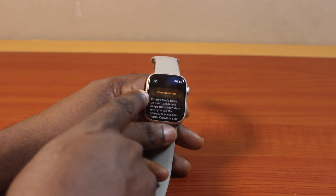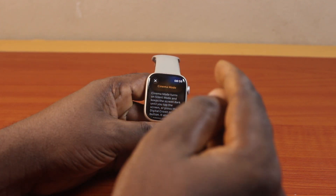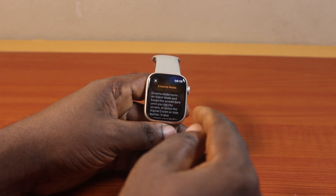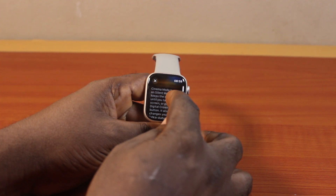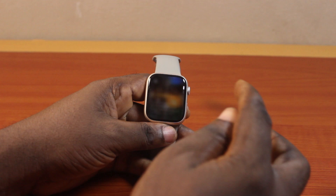Once you click on the cinema mode icon, you'll see cinema mode. This is going to turn silent mode on and keep the screen dark until you tap the screen or press the Digital Crown or side button. It also changes your Hey Siri status to unavailable. Then go ahead and tap cinema mode.